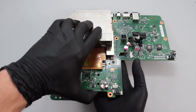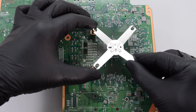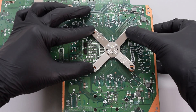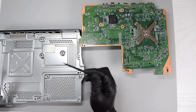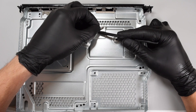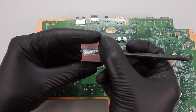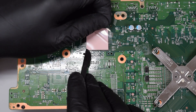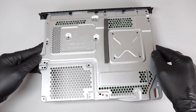Grab the heatsink with your fingers to make sure it doesn't fall and flip the board. Next we need to install the X-clamp — line it up and press these legs down like so until they lock into place. Now we can replace the thermal pad on the south bridge; it's basically the same process. Remove the old pad, clean the surfaces, and apply the new thermal pad. Finally, reassemble your console in the reverse order of disassembly.